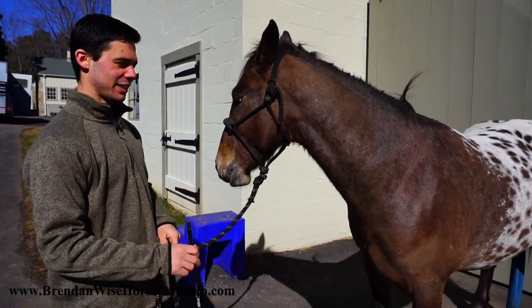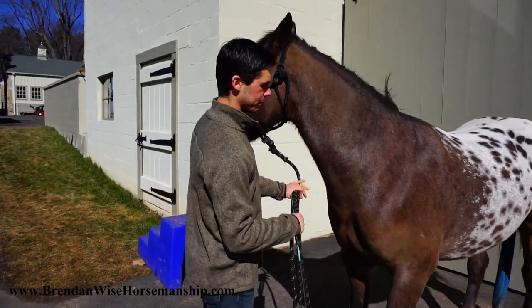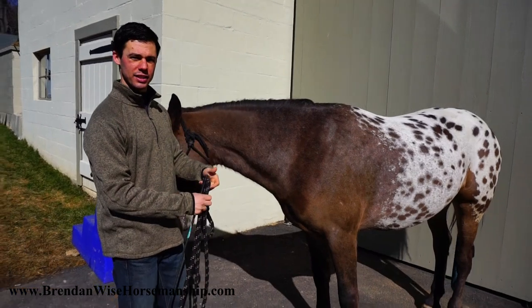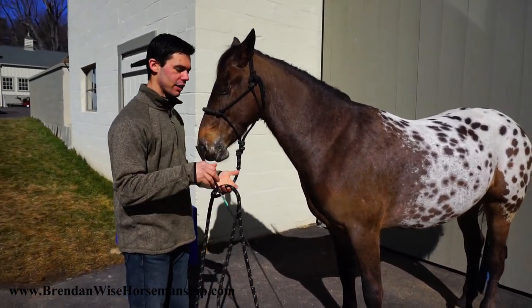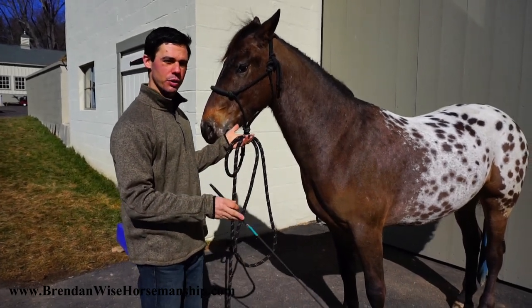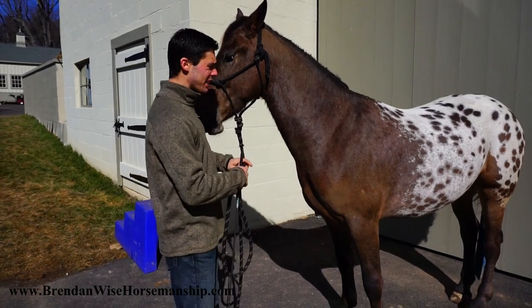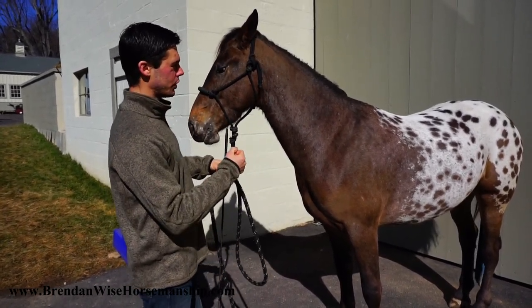It's nice to have a horse come pick you up, especially for someone who isn't great at jumping on bareback or from the ground. To teach this, there are really only two things you need: a halter or bridle on the horse, and a dressage whip, lunge whip, or something you can reach out and touch the horse with.